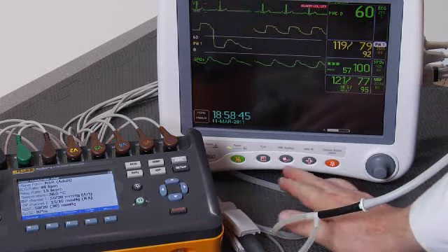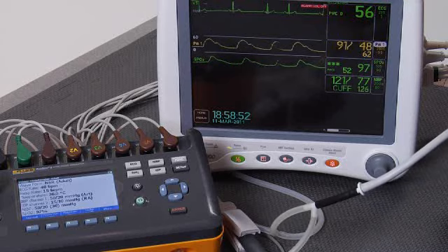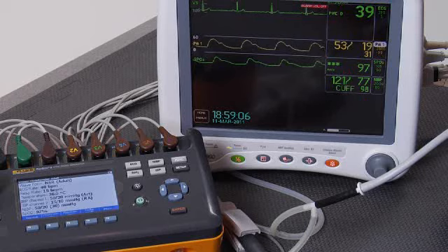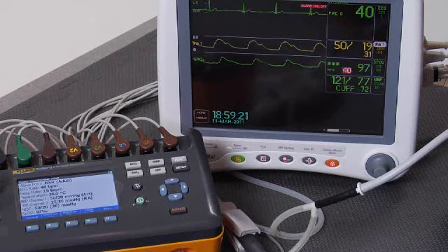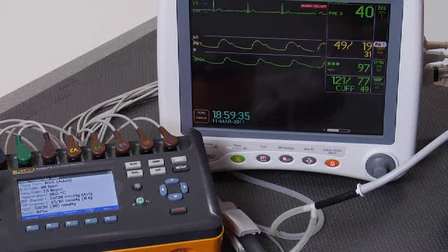We'll go to hypotensive now and start another cuff measurement. We're looking for an ECG rate of 40 beats per minute, respiratory rate of 15 breaths per minute, invasive blood pressure measurement of 50 over 20, cuff blood pressure of 50 over 20 with a mean of 30, and an O2SAT of 97%. The ECG rate on the monitor is already 40. Our invasive blood pressure is 50 over 19, very close to 50 over 20. The cuff is working on its measurement, and the O2SAT is 97 — right on with what we're simulating.